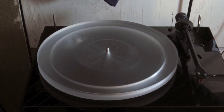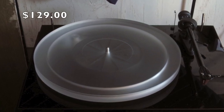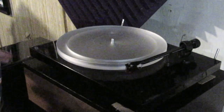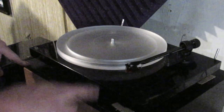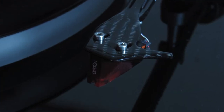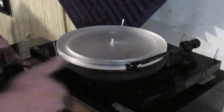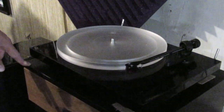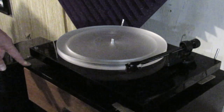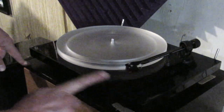The acrylic platter also diminishes a lot of the rumble from the bass and vibrations from the floor. If you do a little reading on the acrylic upgrade, it's about a hundred-something dollars and it's well worth it. This is the Project Debut Carbon with the stock cartridge. The cartridge contains the needle — some people say stylus — call it what you want, it's the little metal thing that rides the grooves.